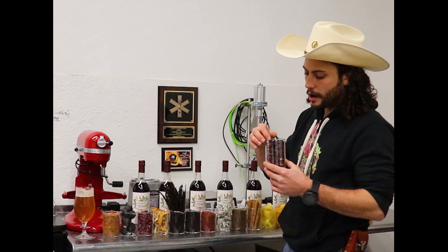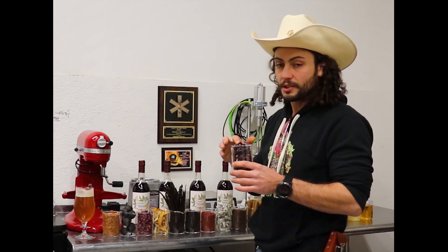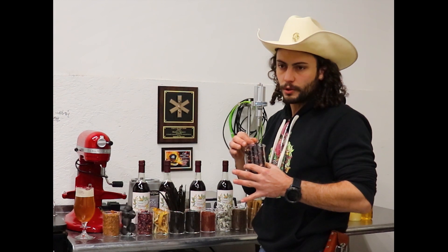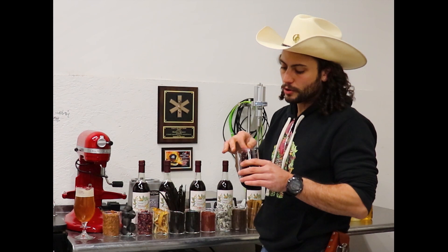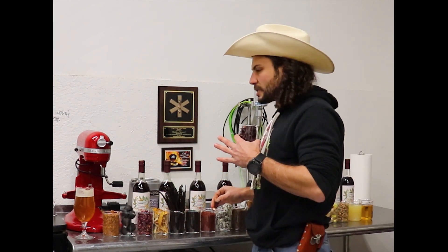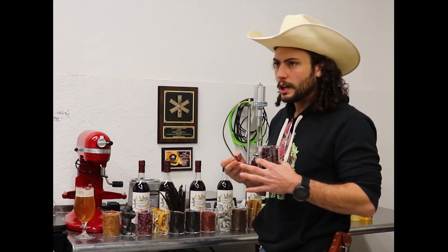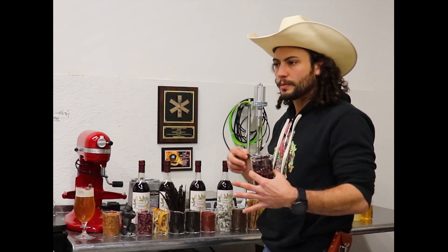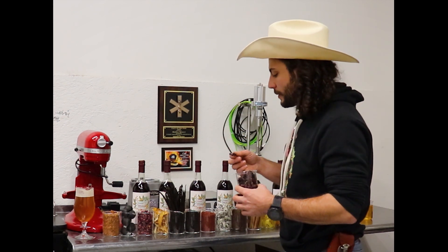Next we have hibiscus flower. One of the things it does is it's great for contributing color to a beverage — you can get really beautiful red tones, amber tones, ruby, pink, depending on what you use it with and how much you use. Additionally, hibiscus gives a really nice acidity, not quite as sharp as the sumac. It also gives some floral notes as you might expect from a flower. So it contributes both flavor and color to the beverage.